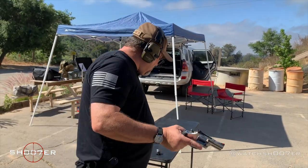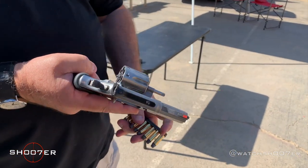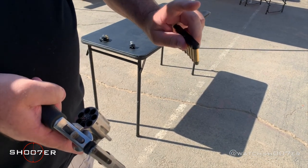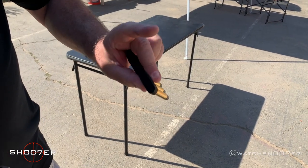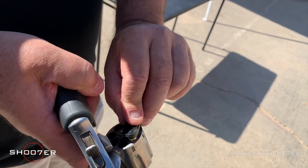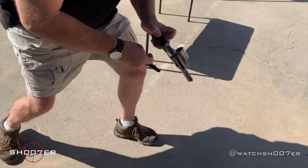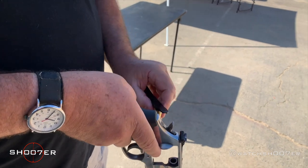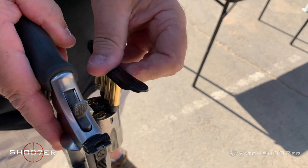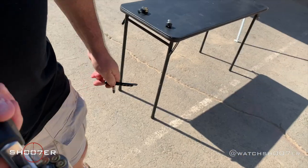Now let's talk about the speed strip. Keep in mind that there is no perfect solution, there's just better. What you can do with the speed strip is hold your finger on the top with your other two fingers on the side, and you can actually load these two at a time. Then all you're doing is ripping it off to the side. You load them, line them up, rip it to the side. And you've got an extra round as backup if you need it.